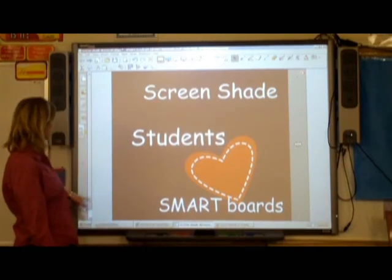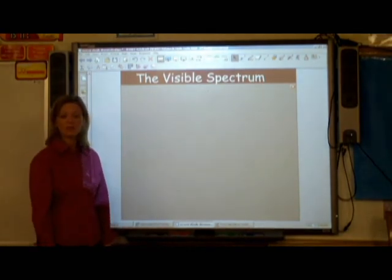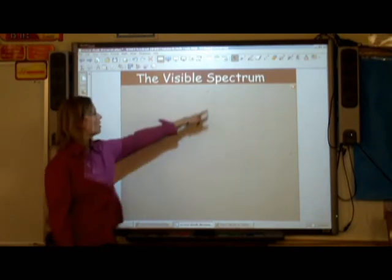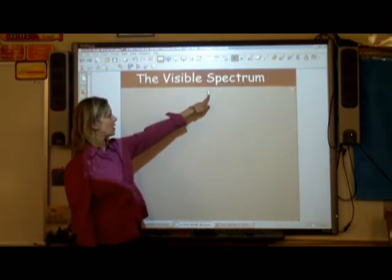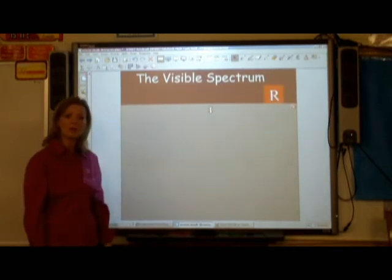Now, I like to use the ScreenShade when I'm introducing new information to my students. Here I have an introductory lesson on the visible spectrum. As I drag the ScreenShade down slowly, the students will see each color revealed with its letter.